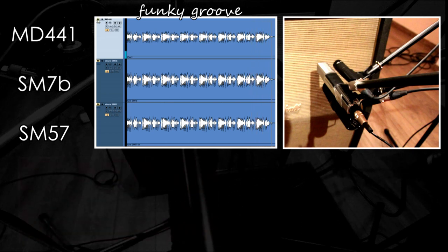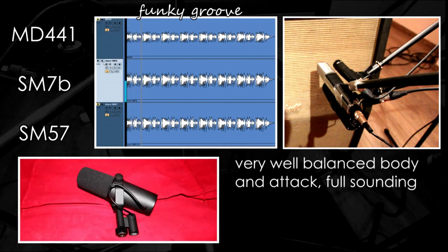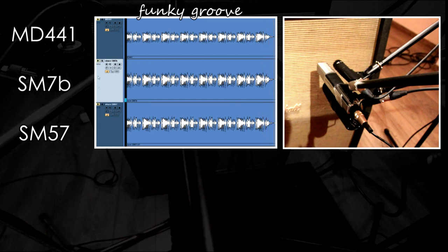Now let's move on to the SM7B. This is way more balanced with nice body and attack and a real full sound. Really nice.